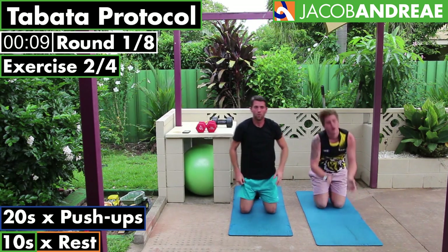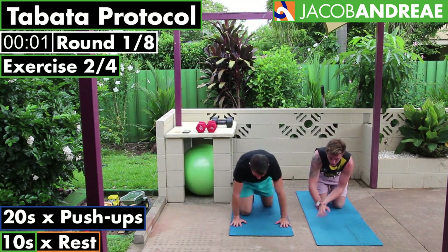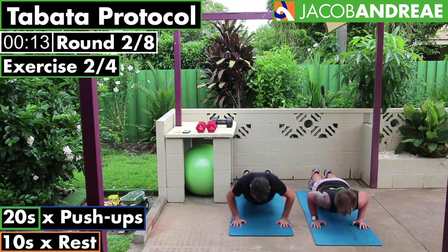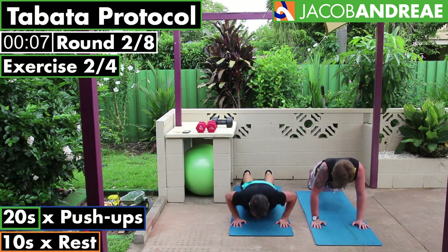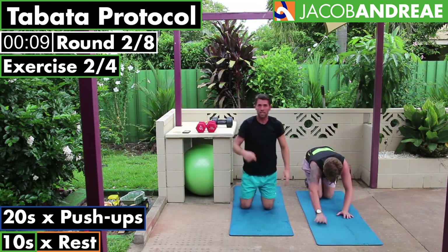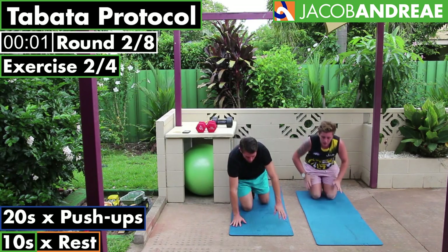Well done — one lot down. Good work, just sit back on your haunches and have a rest. Drop down to your next level as soon as you need to — that's on your knees. From there, knees at the back, and the next level down from that is knees straight under your hips in the quadruped position. Let's go.